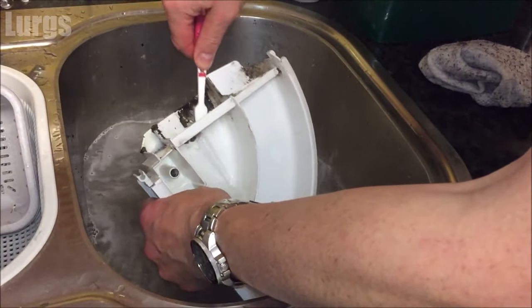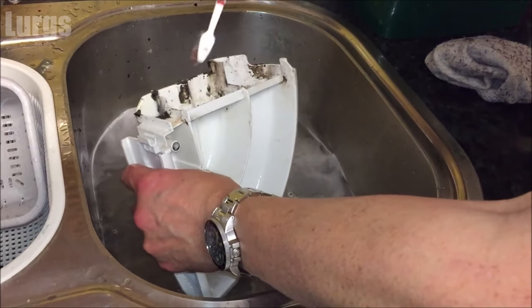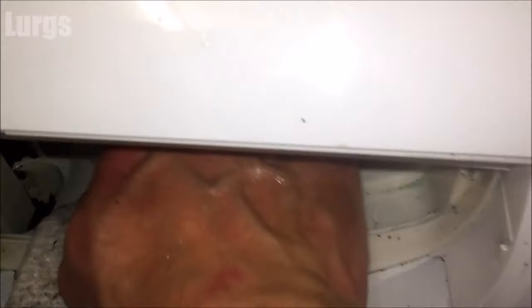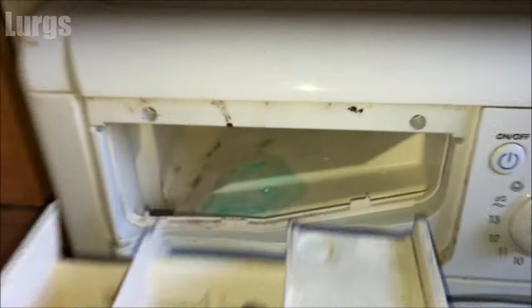Before you put the dispenser drawer back in, it's definitely worth giving the inside of the drawer housing a good clean with a nice soapy cloth. Don't be tempted to use a toothbrush in there because it could go down that hole and get stuck in the washing machine.